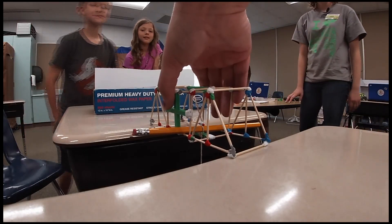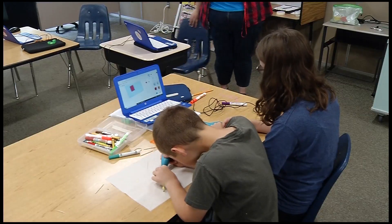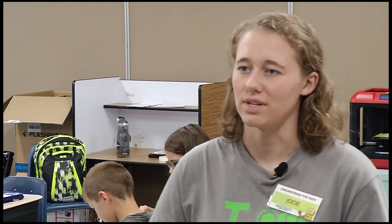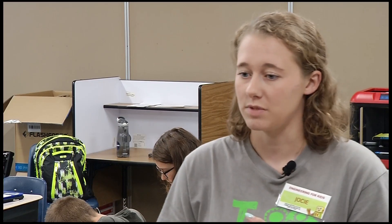The goal is to construct the bridge in a way so that it holds as much weight as possible. Zenner says anyone can do this, even without any prior engineering experience. They break it down starting with what shapes are the strongest, what types of materials are strong, and how to attach things.